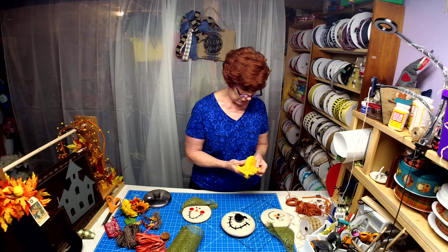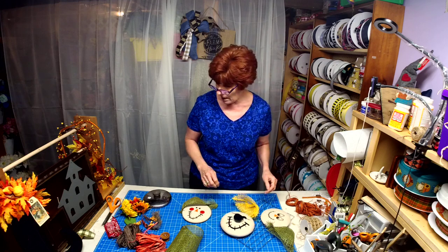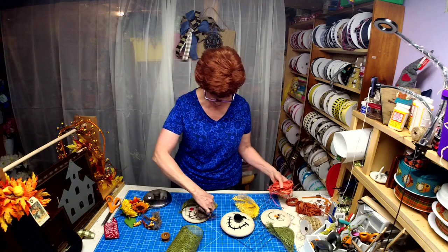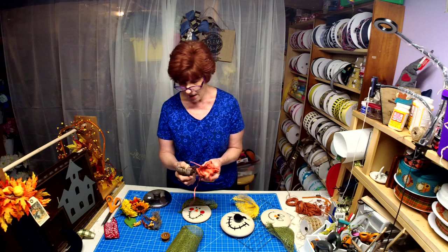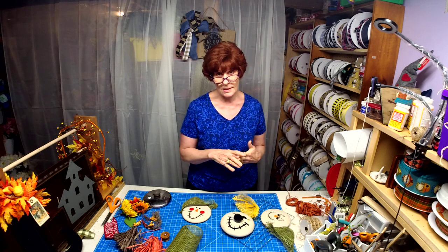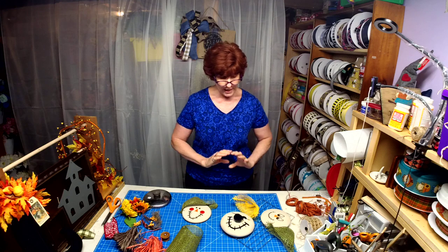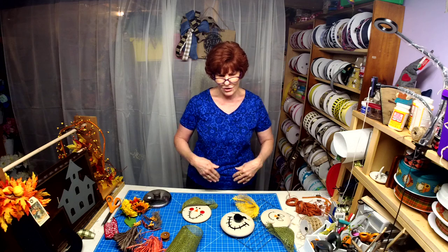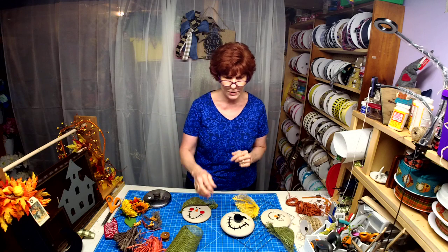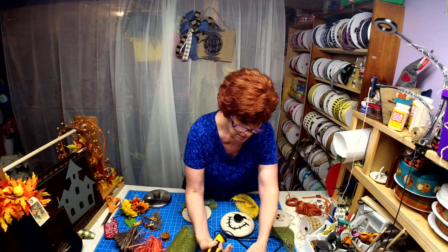I do have some raffia here from the Dollar Tree, which I thought would be cute to give these guys some hair — this can get messy. I saw another designer online discussing that she uses a table covering for a luau — like a table skirt from Party City — it comes nice and long and straight and is so easy to use.